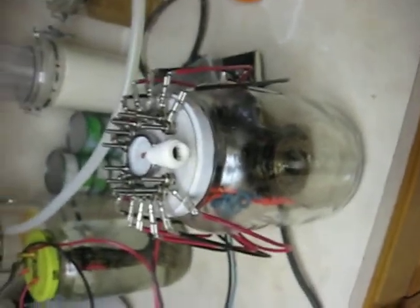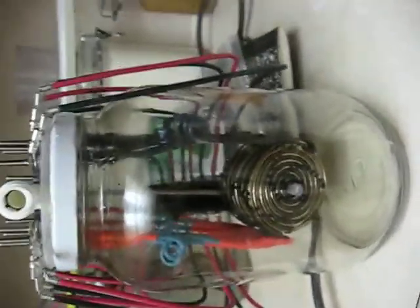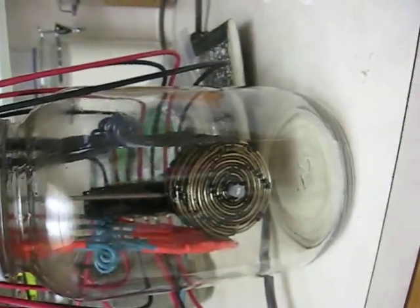This is just a short video. I wanted to let you see the inside of the reactor with no water or anything in it, so you can see exactly how it's arranged and wired.